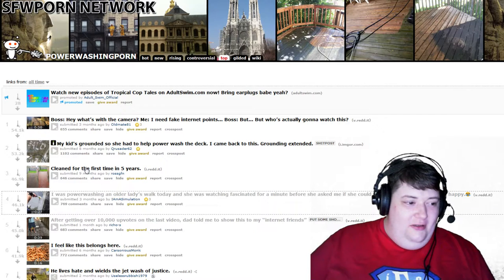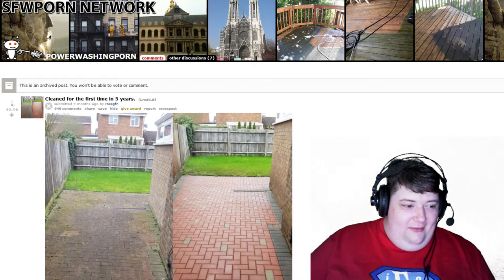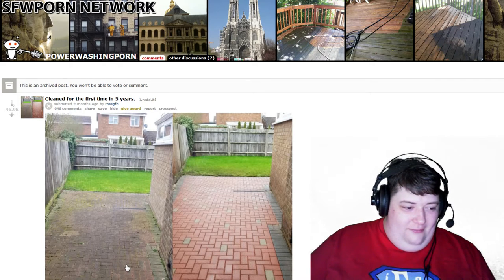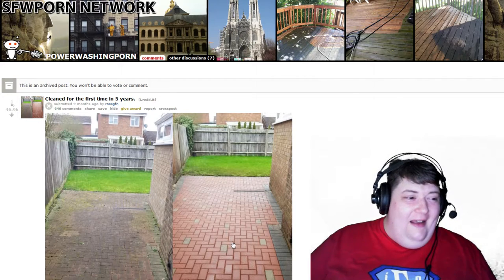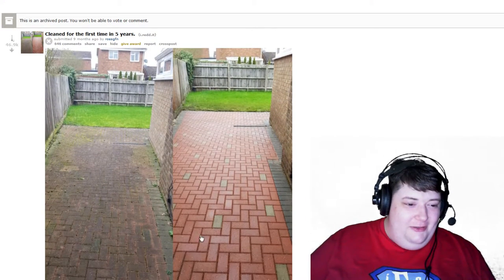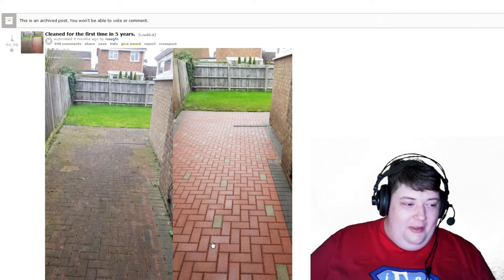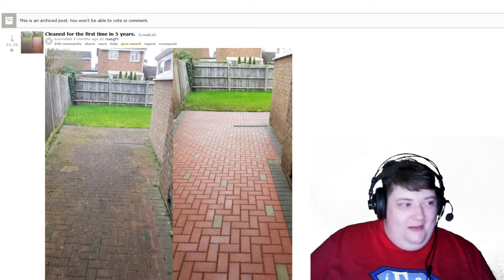We're not gonna watch the rest of this, but — clean for the first time in five years. Looks like brand new. Oh, that's so pretty. Didn't get the wall, didn't do the wall, but everything that was done is so pretty. You should notice those alternating brick colors — over here they're just all dead. That's cool.